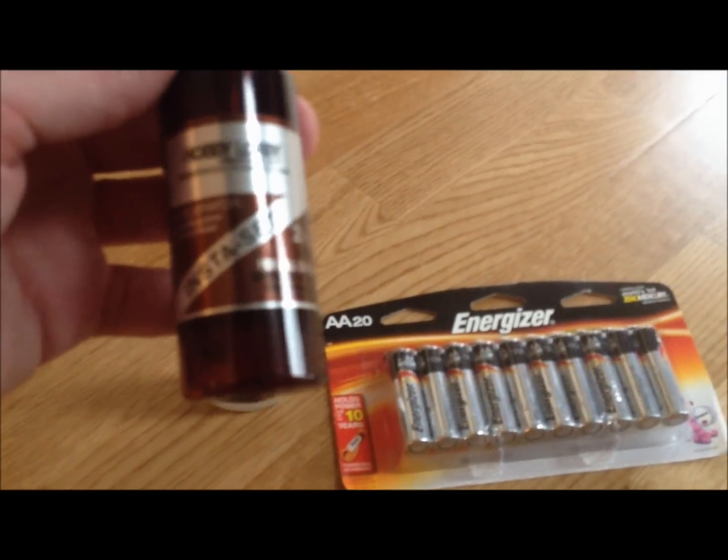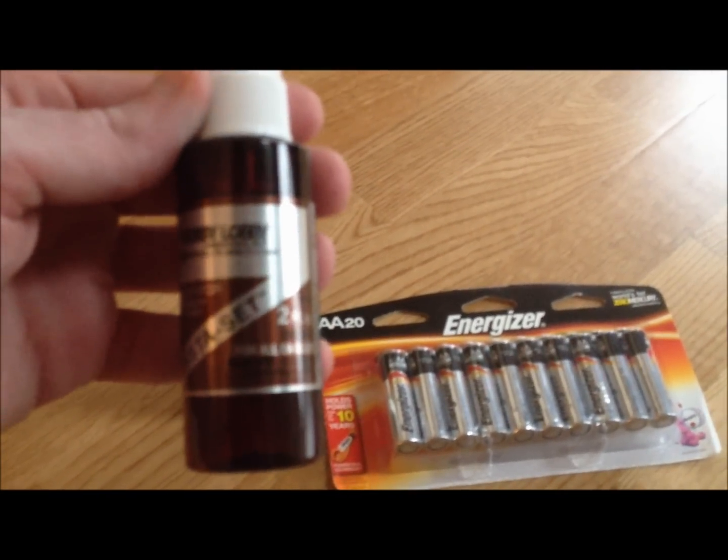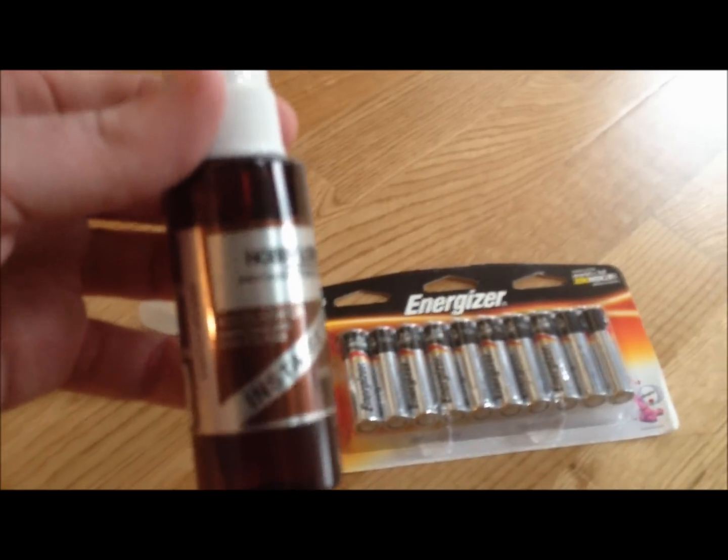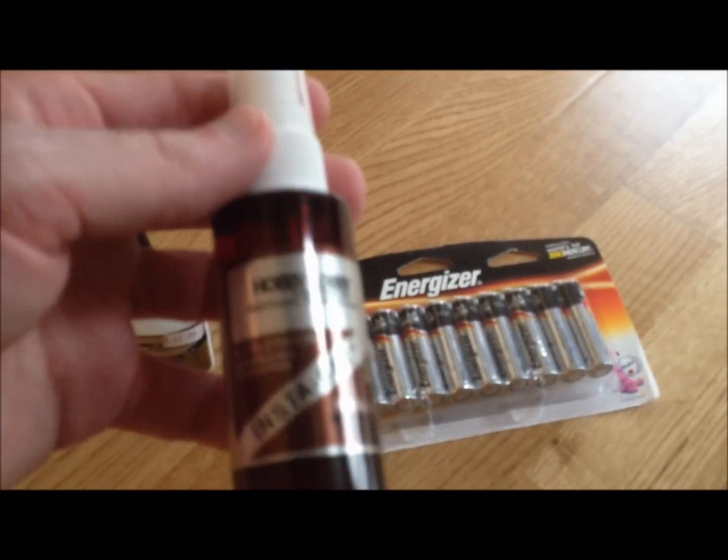I just went down to Hobby Lobby and got some. This here is not a necessity, but it is an insta-set for your foam glue, so you don't have to sit there and hold the parts in place for 45 minutes or an hour. This actually allows the foam glue to dry within about a minute or two.